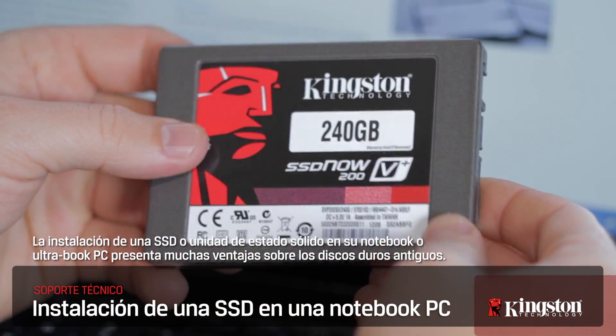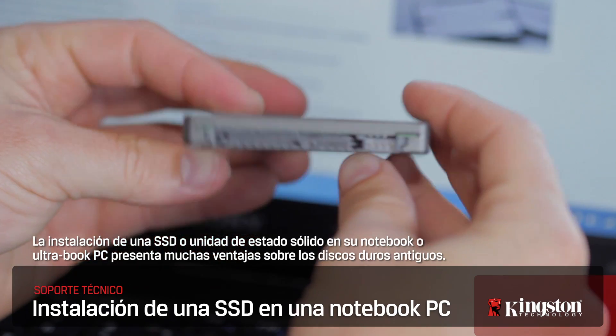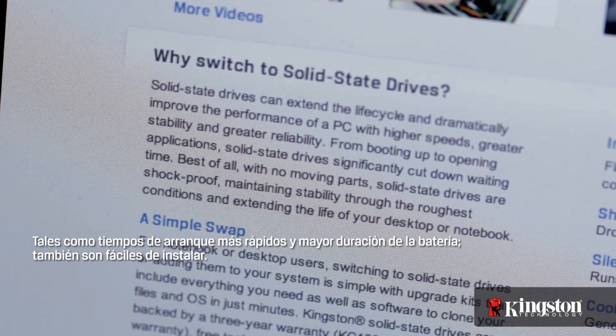Installing an SSD, or solid state disk drive, on your new notebook or Ultrabook PC has many advantages over the older hard disk drives, like faster boot times and longer battery life. And they're easy to install too.